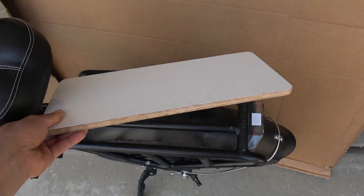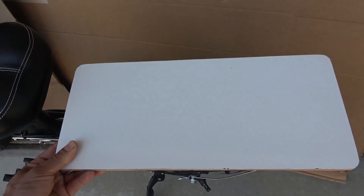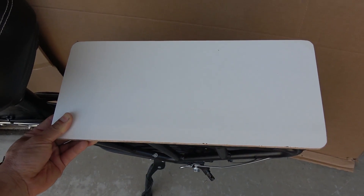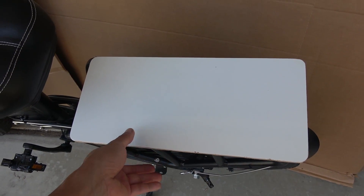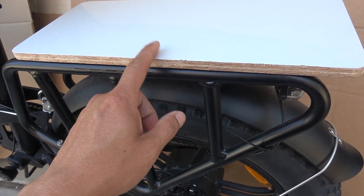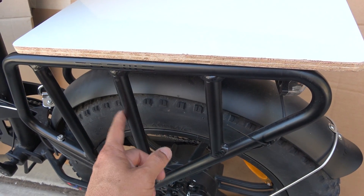I cut out a piece of plywood and this is going to be the base of the rack. From this I'm going to be able to switch out different platforms. To install this piece of plywood on here, I'm going to have to remove the rack.